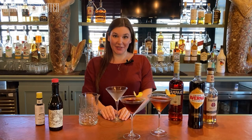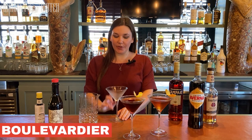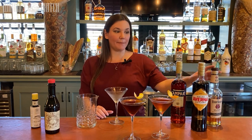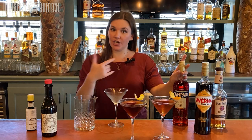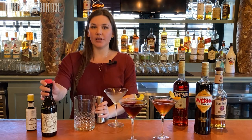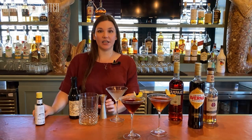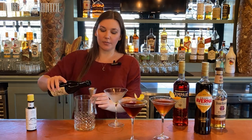Last, I'm going to make a Boulevardier. Boulevardiers are Manhattan variations — they're also kind of Negroni variations. A Boulevardier is made from bourbon, Campari, and sweet vermouth. A Negroni is gin, Campari, and sweet vermouth. A lot of people like to make their Boulevardiers with classic Negroni specs, which would be equal parts — one ounce each of the three ingredients. I like mine a little more bourbon heavy.